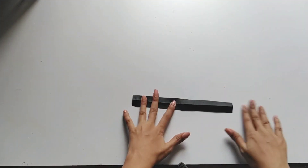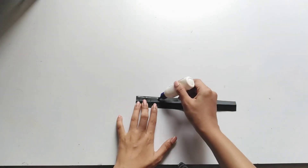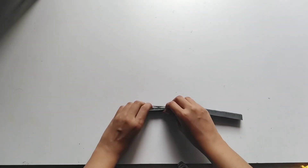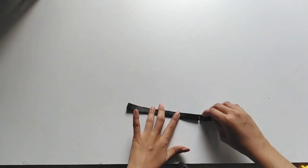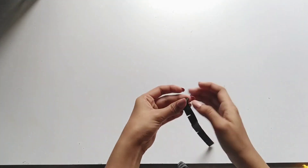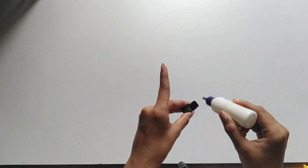We will put it in the same way. Now we will apply glue. Now we will roll it. If you apply glue after starting, you will continue to apply glue.